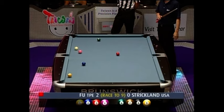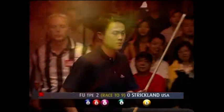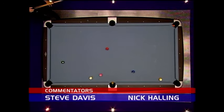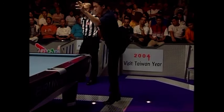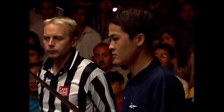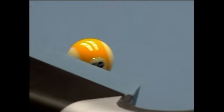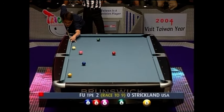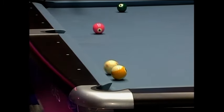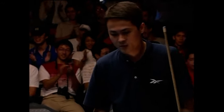It nearly went in the pocket, that nine got kicked everywhere. This break is devastating from Fu. Has he got a shot through to the two? Keep your eye on the two ball — has he got the two-nine combination? Look at the athleticism in that, this guy's a bit of a beast. Look at that face, he's really up for it. He's gone for the two ball in the other corner pocket and the nine at the same time. This young man is flying.